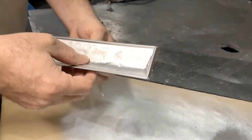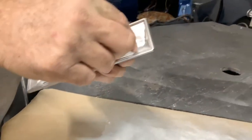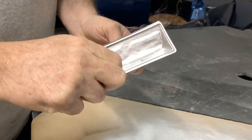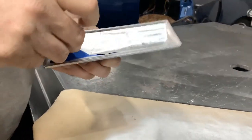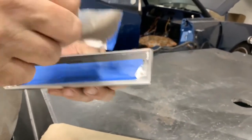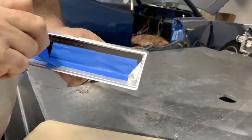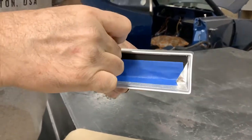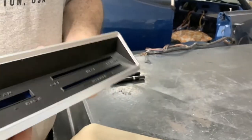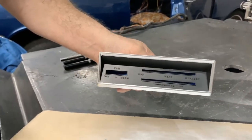The next thing we need to do is just remove the tape to see how everything turned out. I'll leave the stuff on the back — what I really care about is the front. There we go. You can see we've got a real nice bezel now. It looks good — it's either chrome or black, so that's nice.